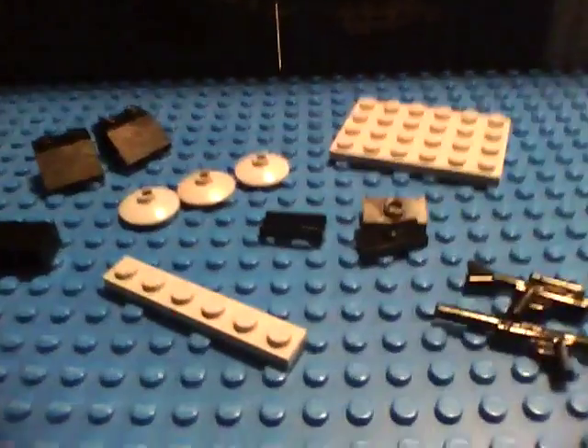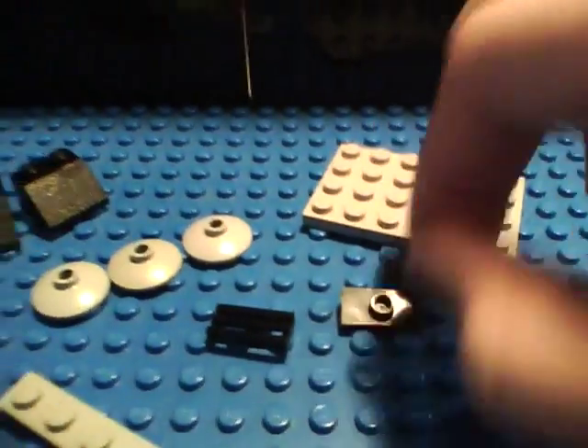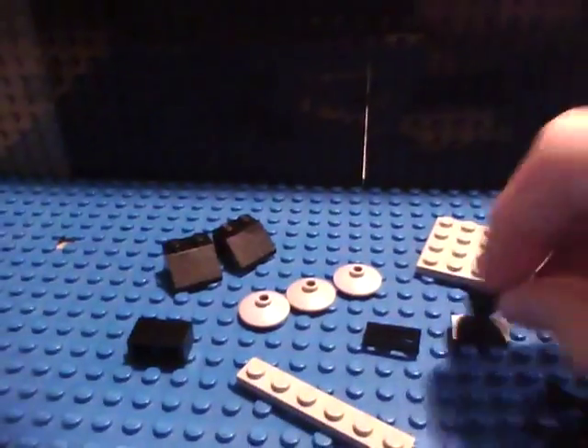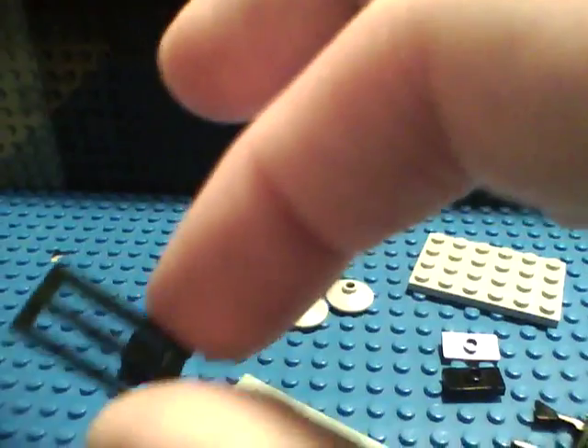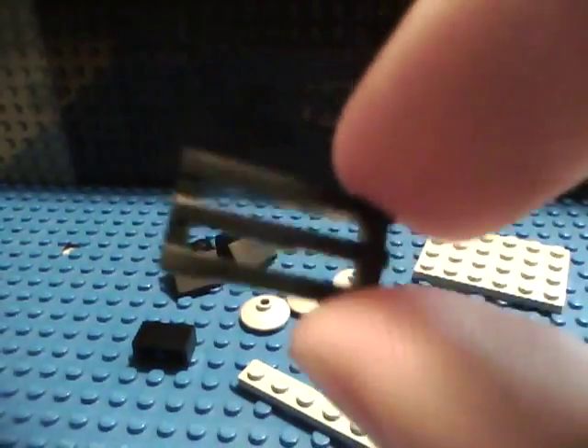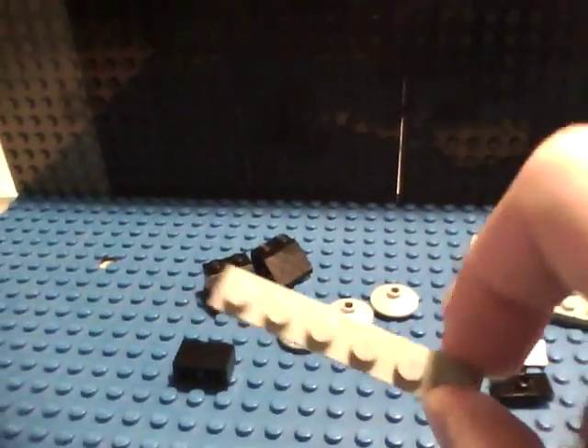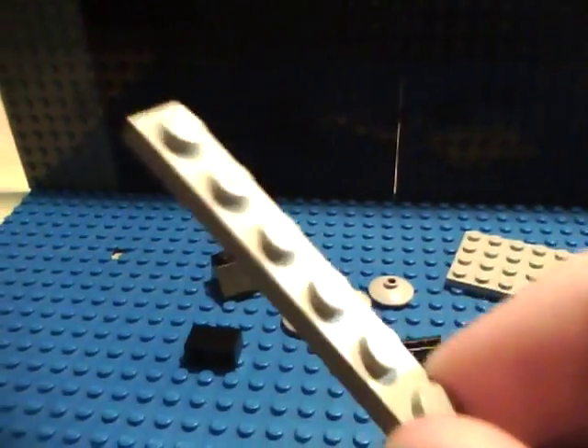Next, you'll need two of these little 2x1 plates with one hole on the top. And a grill plate — a 1x2 grill plate. Also a 1x6 plate.